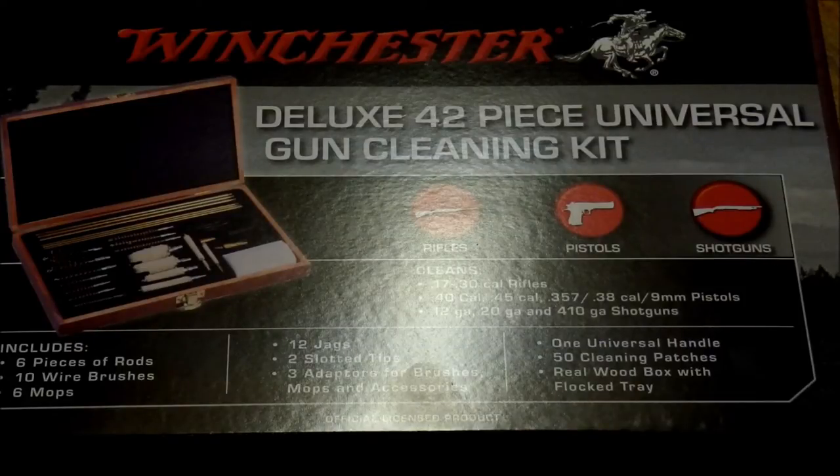Hey viewers, AL7 here, and in this video I will be reviewing the Winchester Universal Gun Cleaning Kit. You get a lot of bang for your buck with this kit. I actually own two of these — I have one for myself, and this one here, which has not been taken out of its packaging yet, will be given to a friend of mine for their birthday. So let's take a look at what's inside.